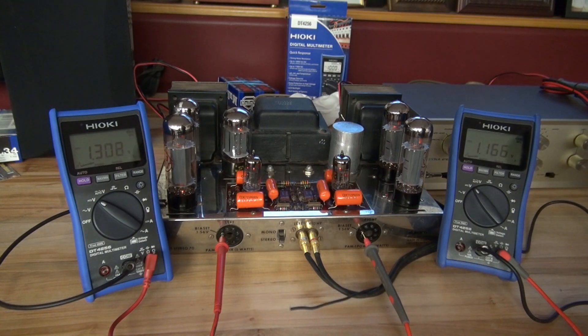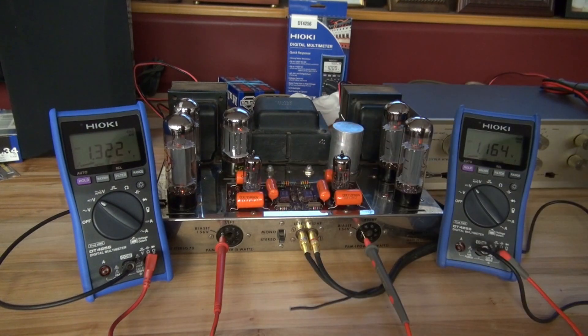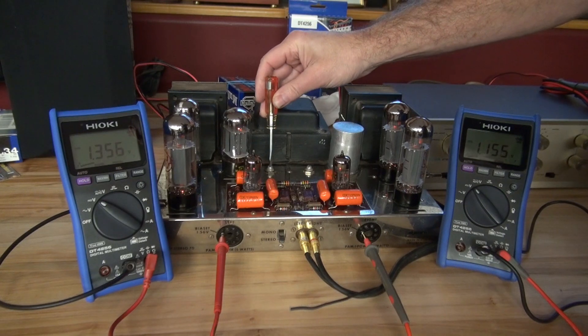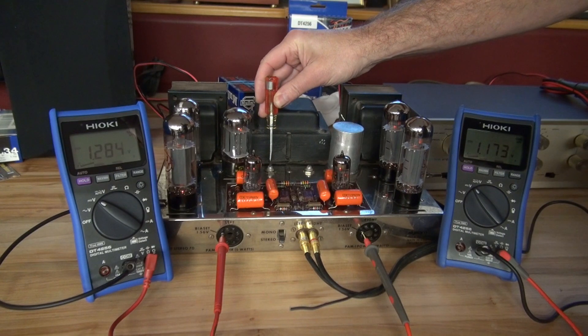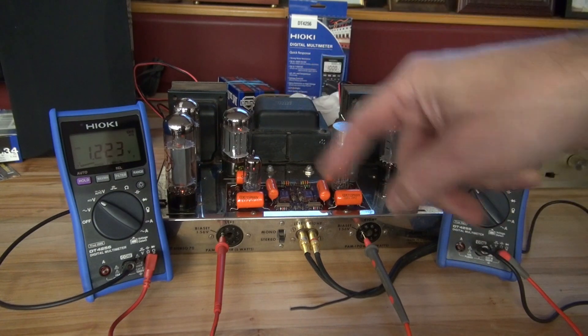I've had the amp on for about 10 minutes now. Look at the left channel — the bias on the right channel is still close to 1.2, but this channel is drifting up. You may think you can just tweak the bias, maybe it's just the tubes warming up. But look — it's drifting up again.